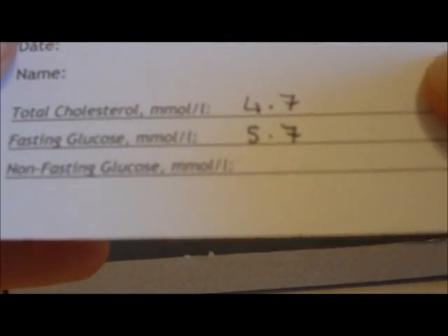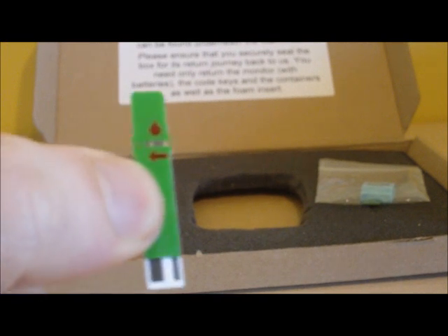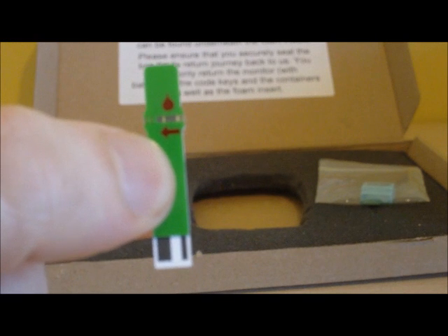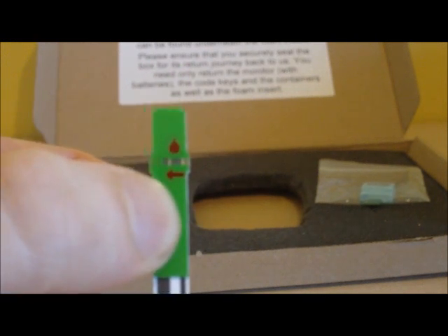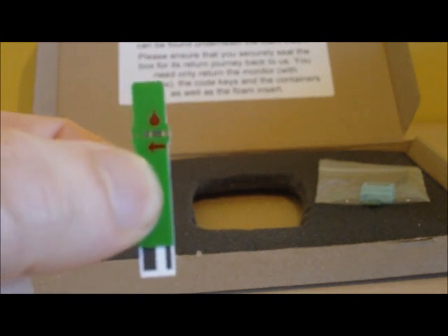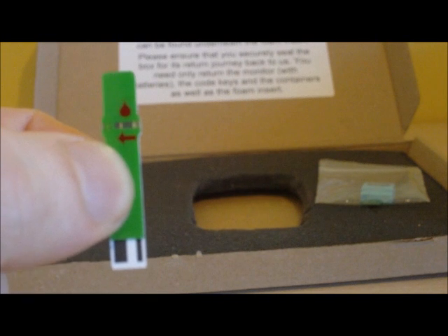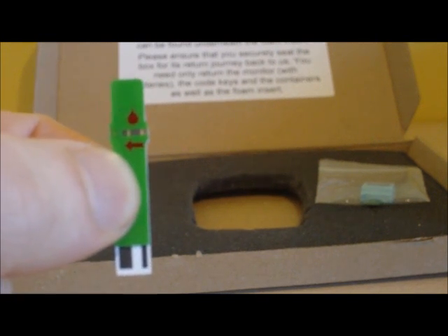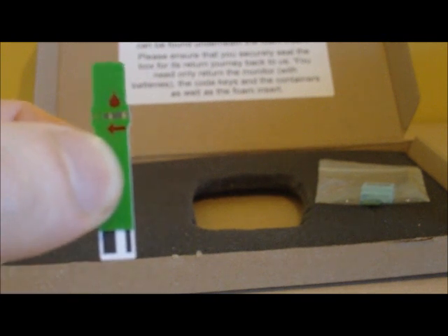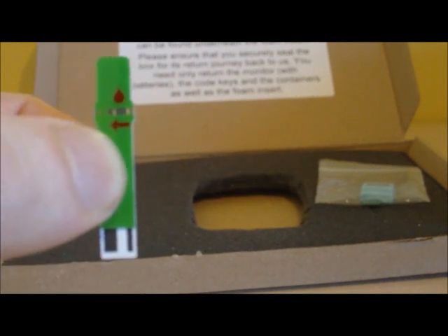Now with cholesterol and fasting glucose recorded, we are ready to measure the non-fasting glucose level. Having two glucose test strips allows you to measure your oral glucose tolerance, which tests for a pre-diabetic condition known as impaired glucose tolerance. You will need to purchase some Lucozade original energy drink, which is predominantly made up of glucose. We are going to see how the body reacts to that glucose and clears it after a two-hour period, which can indicate how well the pancreas is working.